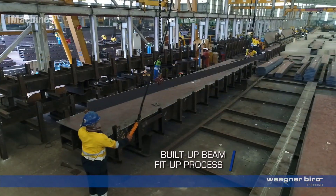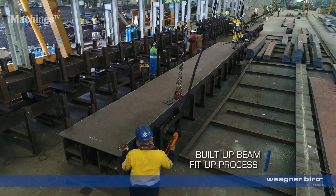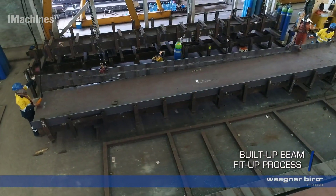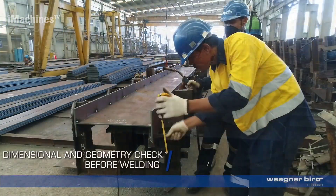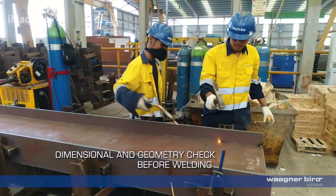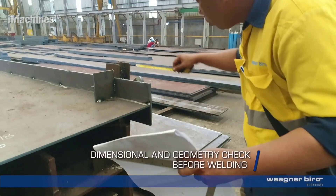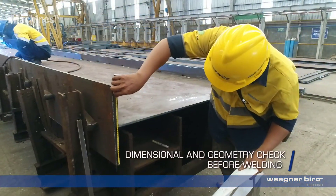The fit-up process involves carefully aligning and positioning the strips to ensure proper geometry and dimensions of the beams. Before proceeding to welding, a dimensional and geometry check is performed on the built-up beams. This inspection ensures that the beams meet the required specifications and tolerances.